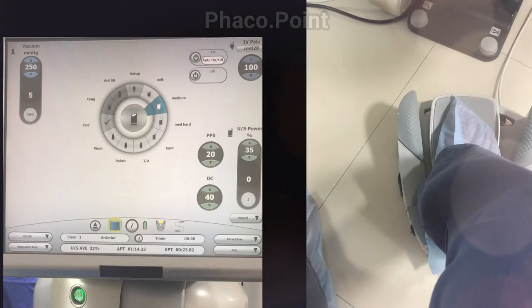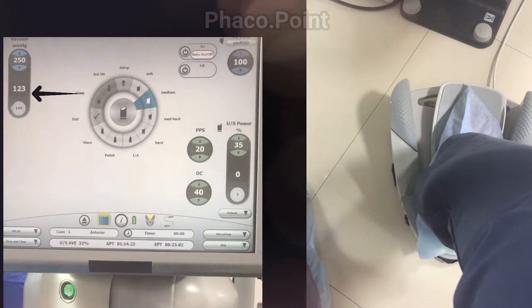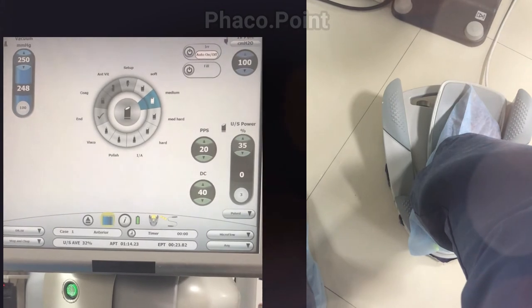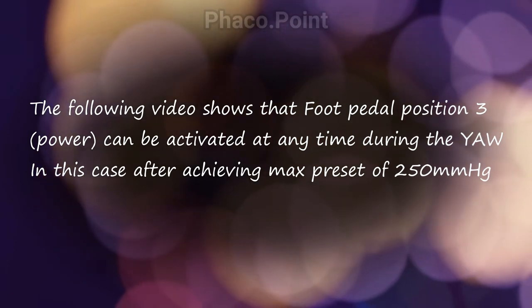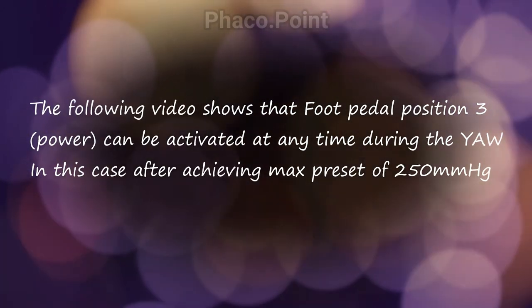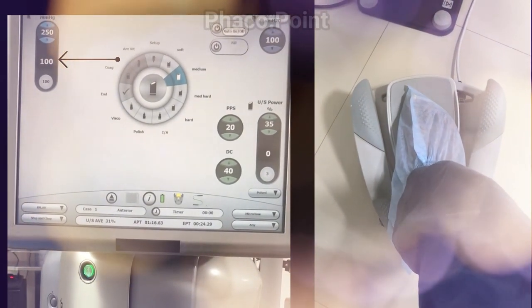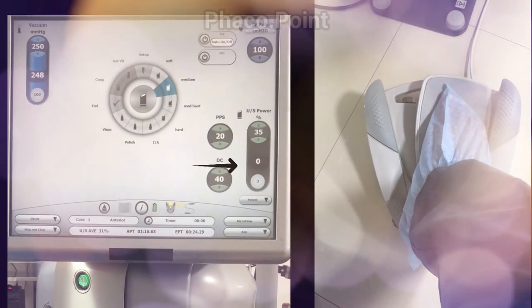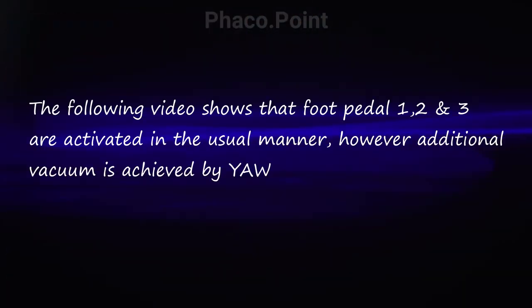The second clip will show you that with the yaw movement, the vacuum rises seamlessly from 100 to the maximum preset of 250 mmHg. It's important to understand that you can activate power at any point in the yaw maneuver by just pressing down on the foot pedal, and this power is also in linear mode. So after reaching the maximum preset vacuum of 250, simply pressing down activates power in a linear fashion.